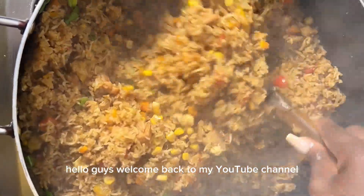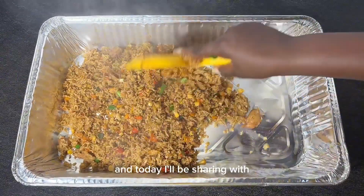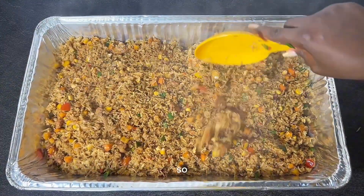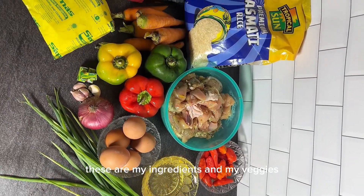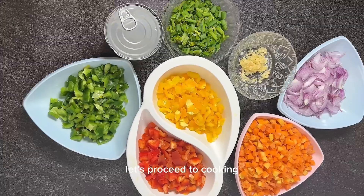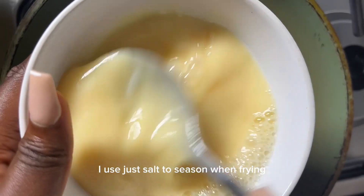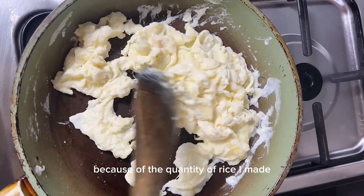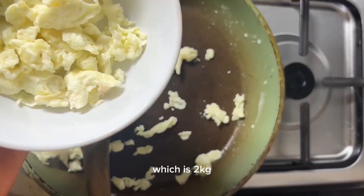Hello guys, welcome back to my YouTube channel, it's a girl Ola. Today I'll be sharing with you how I made this yummy Chinese fried rice. These are my ingredients, my veggies, and also the type of rice I will be using. For the egg, I used just salt to season when frying, and I used five eggs for this recipe because of the quantity of rice I made, which is 2 kg.